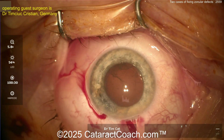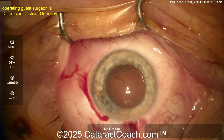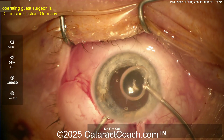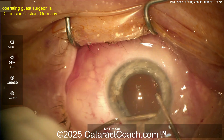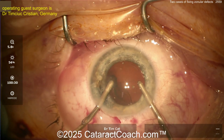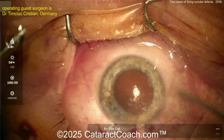Probably a bimanual I/A setup — my guess, just like the first case. When doing this you've got to be very careful; you can strip away the zonules just with the suction of the bimanual I/A. Aspirator in the left hand, infusion in the right — taking out the lens material very nicely. Coming out very well; looking at the rhexis edge to make sure it doesn't move.